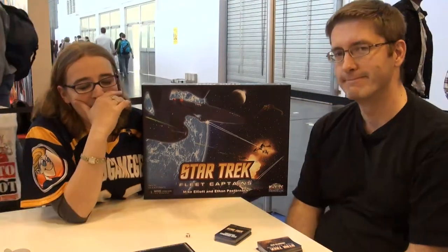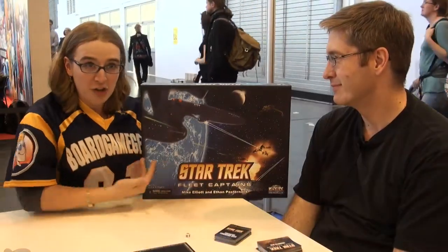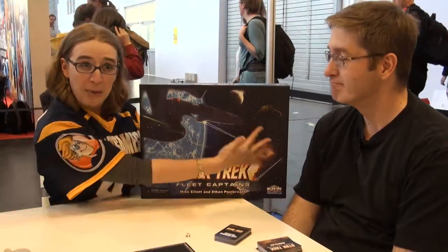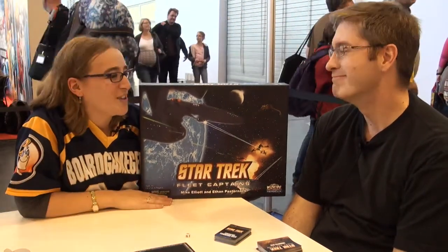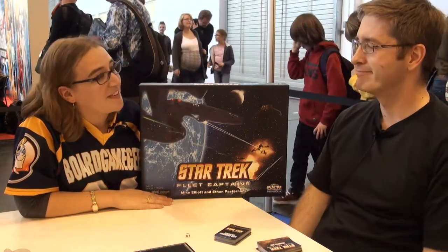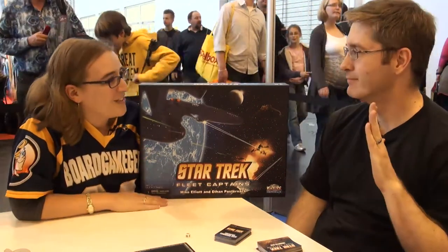Hi, my name is Beth Hiley, here for Board Game Geek at SM 2011. And I am sitting with Brian — it's Sunday and I just forgot your name. Hi, I'm Brian. Nice to meet you. And I'm also sitting here with the very impressive Star Trek League Captain Speedbox. I'm a huge Trekkie and I'm very excited I got to do this interview.